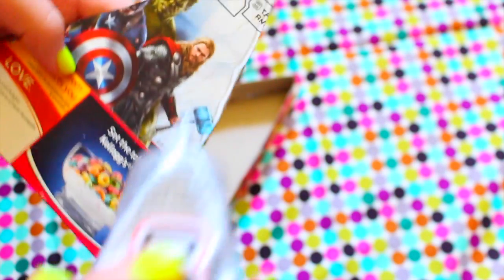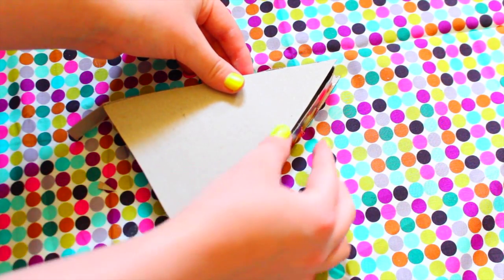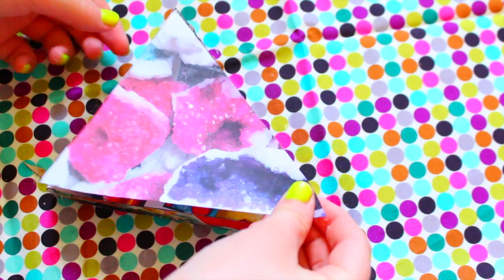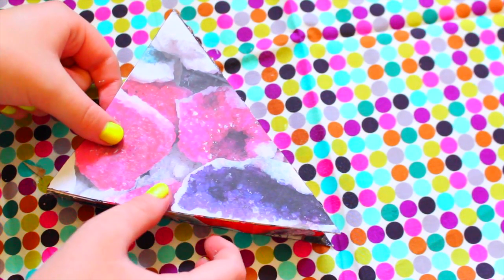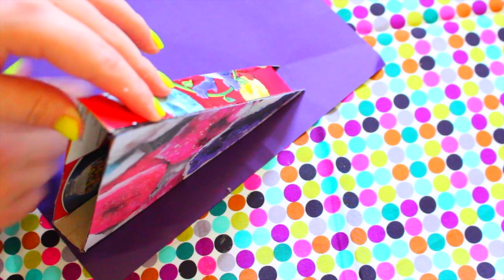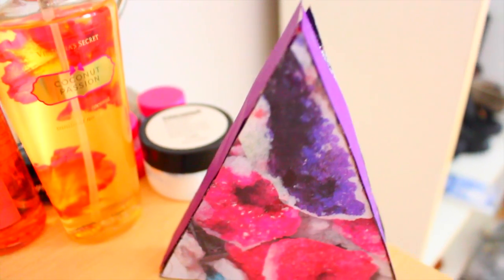I did the same thing with the other triangle to make the back. I used spray glue to attach the photo to the triangle, but you can use Mod Podge or regular glue — just press the photo down onto the glue so it sticks. To cover up the sides I used purple scrapbook paper, but you could use construction paper or cardstock. That is the completed little room decoration — this is actually a picture of crystals I took in Alaska for my Instagram, but you can use whatever picture you want.